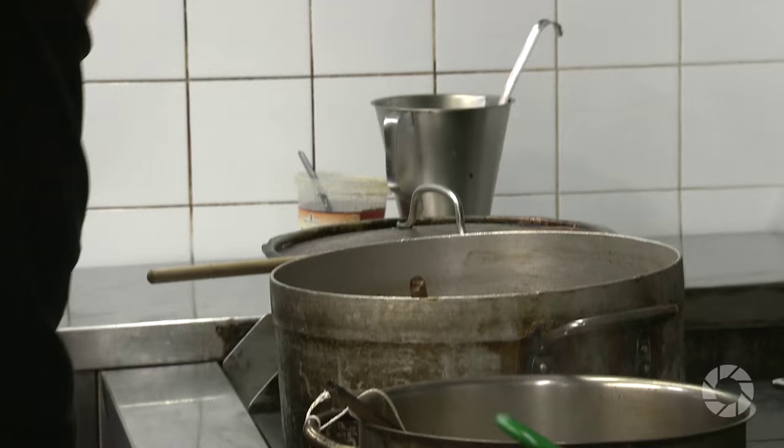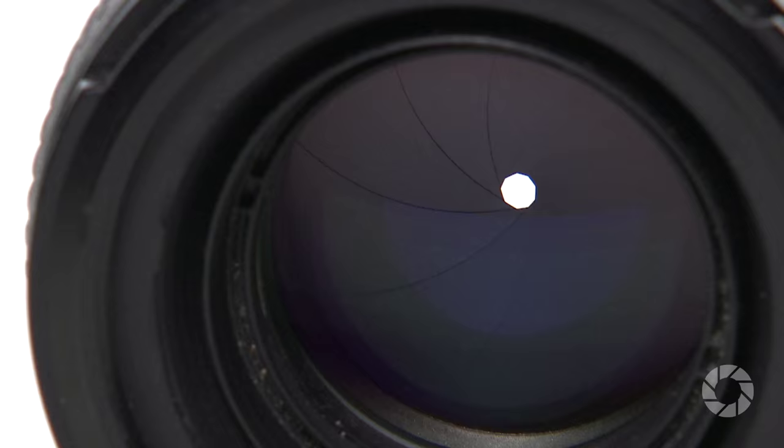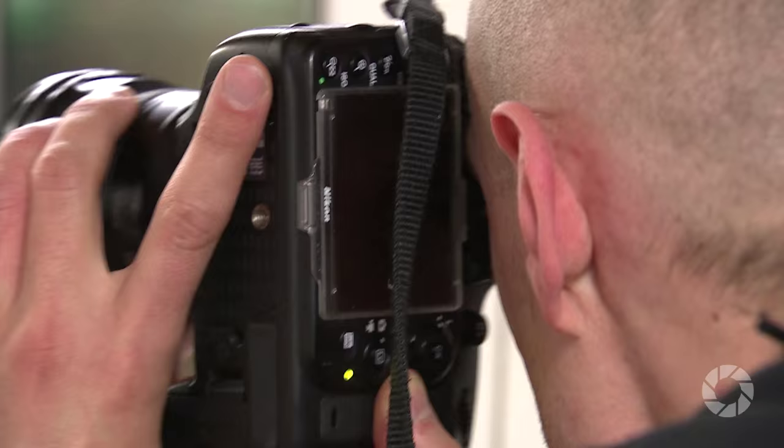The G in the lens's name stands for GELDED, meaning there is no physical aperture ring on the lens barrel and aperture is controlled electronically. On the topic of aperture, it's worth mentioning that the lens uses a rounded nine-blade diaphragm, helping to render remarkably soft and very organically looking background blur. This works fantastically well with portraits, where at fast apertures you can concentrate the viewer's attention on the subject's eyes, keeping everything else in a soft fog of beautiful bokeh.